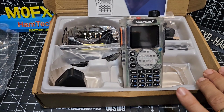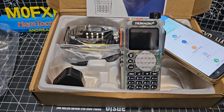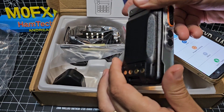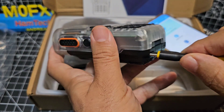It has Bluetooth so you can program it with OD Master, which we're going to do. It still uses a twin pin cable — I can't see any interface there. There is USB-C charging, which is just here.